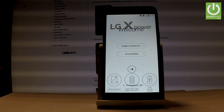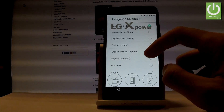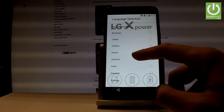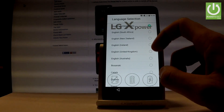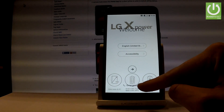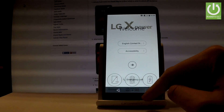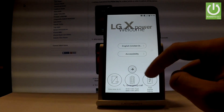At the very beginning, let's start from the welcome panel. As you can see, you can choose your desired language. Here you have the full list of available languages. In my case, let me choose English from United States. You can also choose emergency call right here to make emergency calls if needed. If not, let's use this arrow to go next.